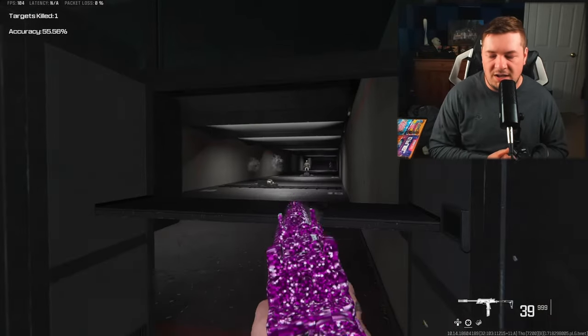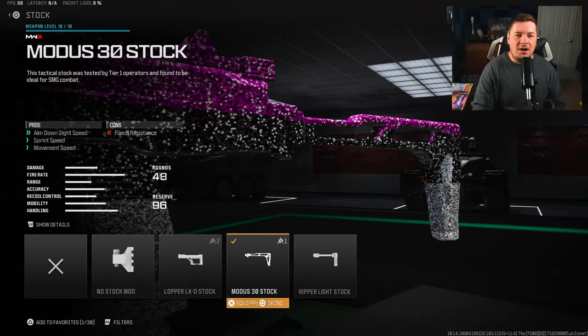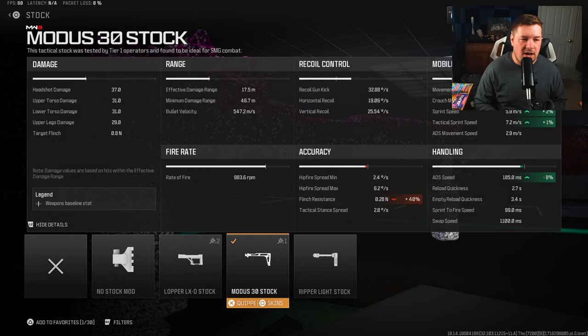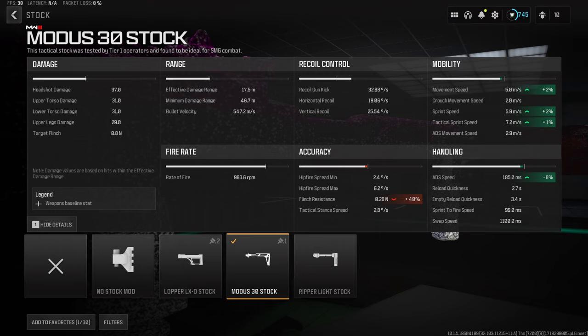Of course I'll make a build with the conversion kit if you guys want to see it, but I think I got a banger here for you guys - very good for small maps. For our stock I'm using the Modus 30 stock for aim down sight speed, sprint speed, and movement speed to help with the aggression as a whole. It's a great attachment at only the sacrifice of flinch resistance - at that close range you don't really flinch much. You're gaining two percent movement speed, two percent sprint speed, one percent tactical sprint speed, and most importantly eight percent to aim down sight speed.